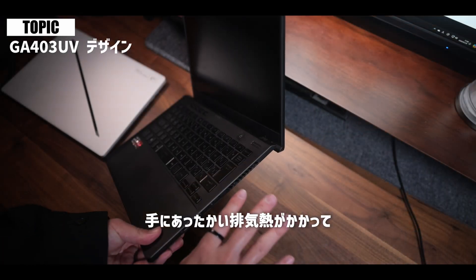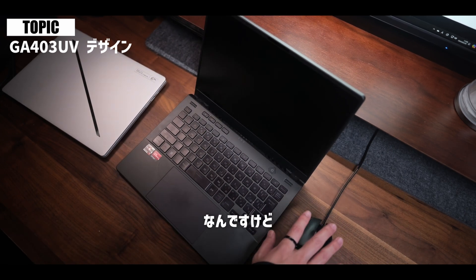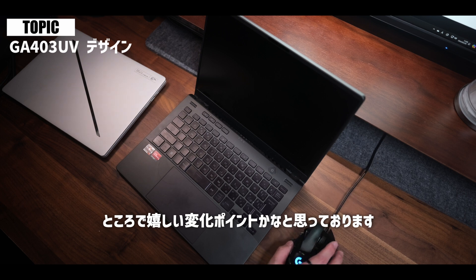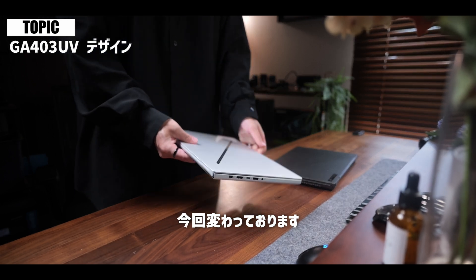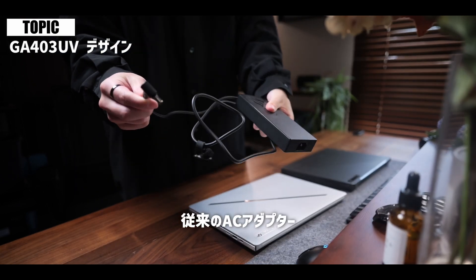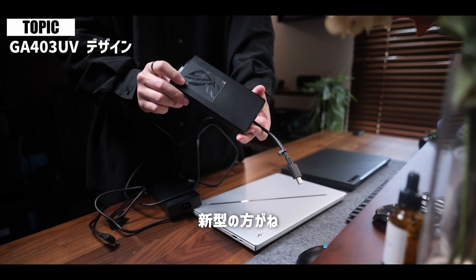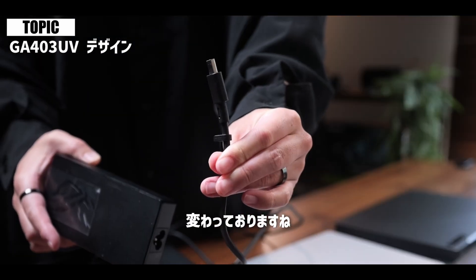排気口が少なくなって冷却性能は大丈夫なのかと心配される方もいらっしゃるかもしれないんですけれども、冷却ファンが今まで2つだったのが3つ搭載されております。その効果もあって冷却性能はしっかりとキープされたまま新レイアウトになっているという形です。今まで側面に排気口があるとゲーム中や動画編集時にマウスに添えている手に温かい排気熱がかかって気になっていたんですが、その辺が今回なくなるというところで嬉しい変化ポイントかなと思っております。